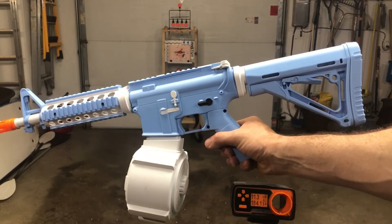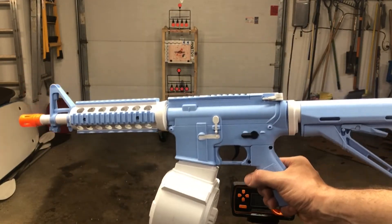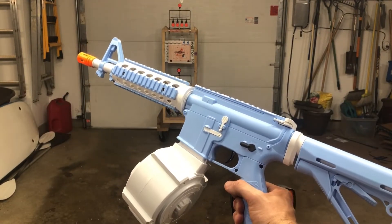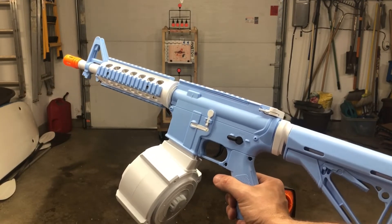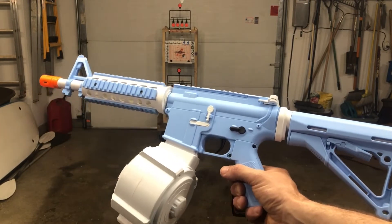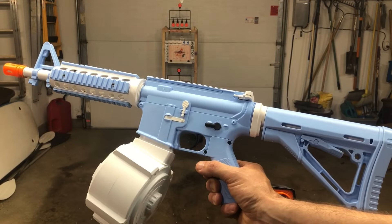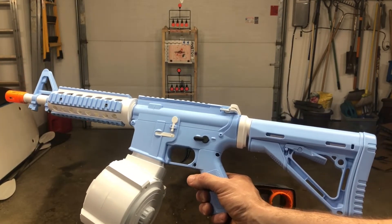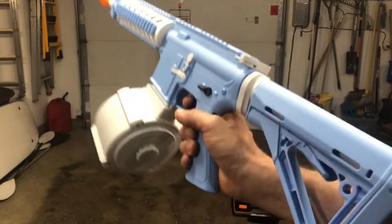We've got an M4A1 here in a nice safe color combination — this is something we've been talking about for a long time and advocating for with sellers and manufacturers in China. They're starting to show up now; this one is Carolina blue or baby blue and white — I've seen orange and white as well. They give you the drum mag plus the regular mag, so you get two of those, and this one even came with a couple batteries. We're going to start shooting it and test the FPS — expecting some decent results.